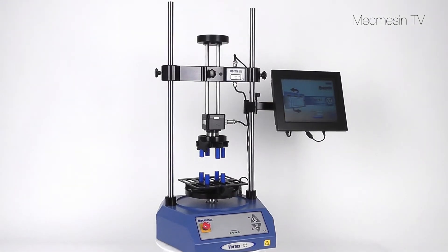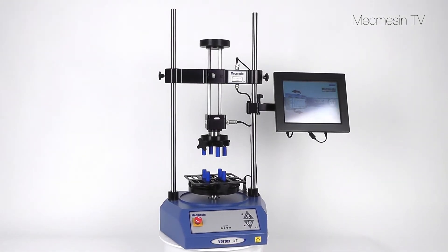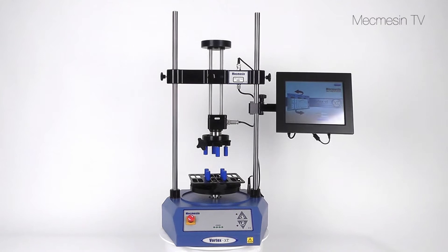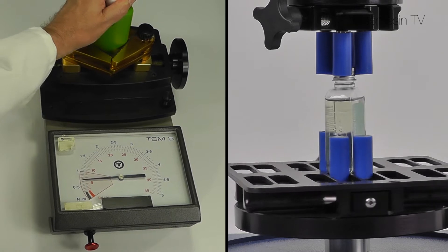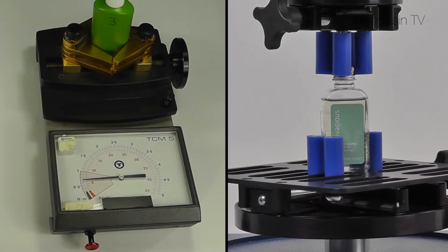The Vortex XT is a simple to use torque testing system, ideally suited to making routine quality control measurements. Digital torque testing systems offer significant advantages over older hand operated analogue meters.